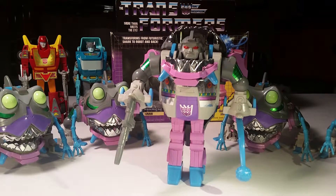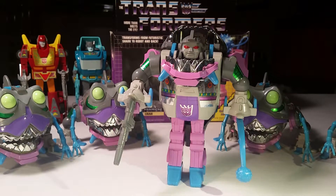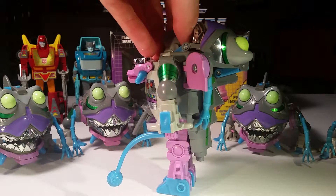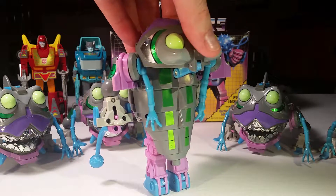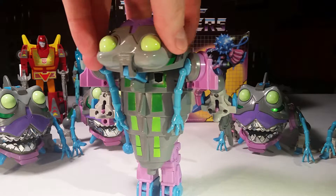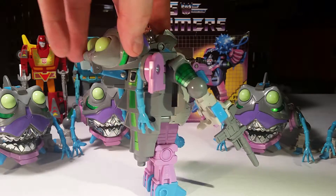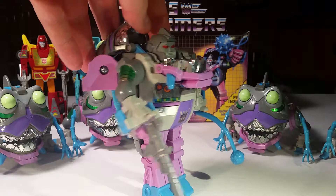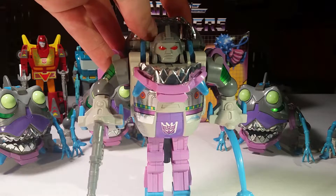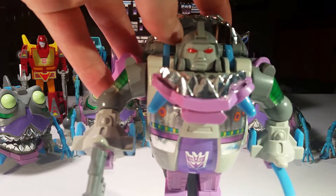And here we have the robot mode, which is a nice chunky thing with a gun and a mace. By this point, Hasbro had run out of Diaclone and other toys that they could basically just bring over here, box up, slap a name on, and release. So at this point they were designing their own toys, the Sharkticon being one of them.